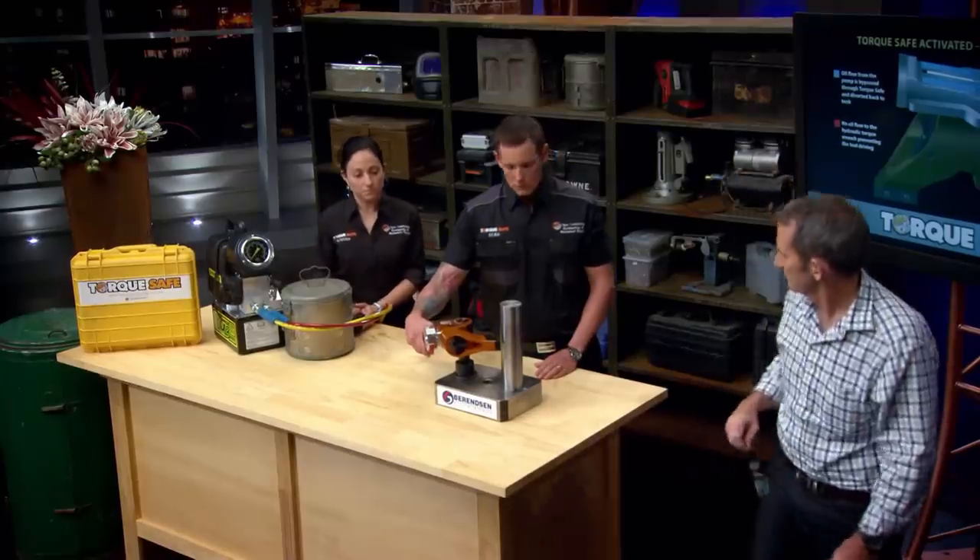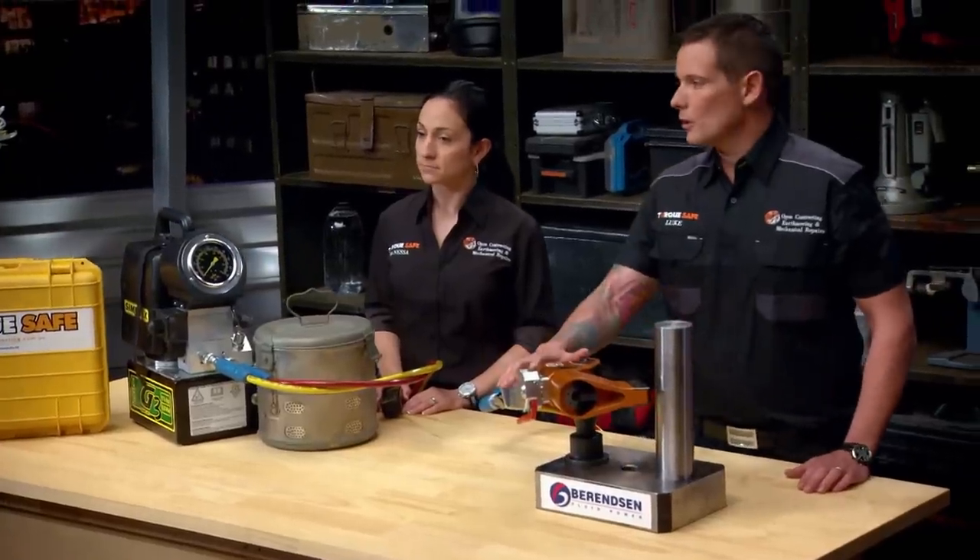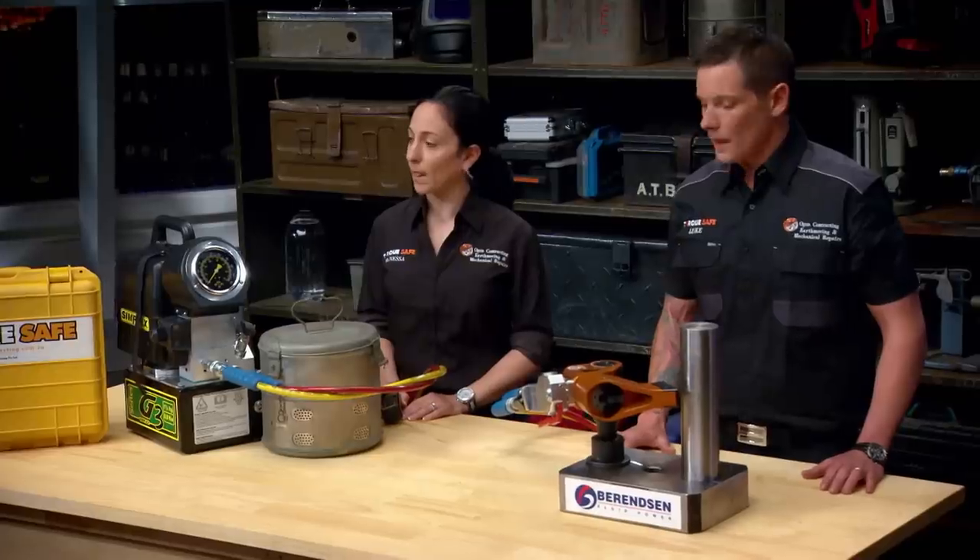Shark: That little piece you put onto the tool — it doesn't exist right now? Luke: This is the only safety valve in the world. There's nothing equivalent at all. Shark: Where are your patents registered? Luke: Patent pending in Australia and international. And the name TorqueSafe has been trademarked.